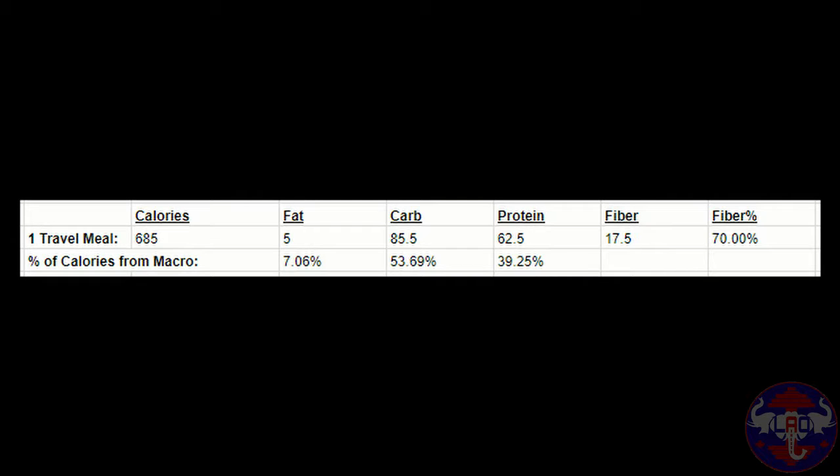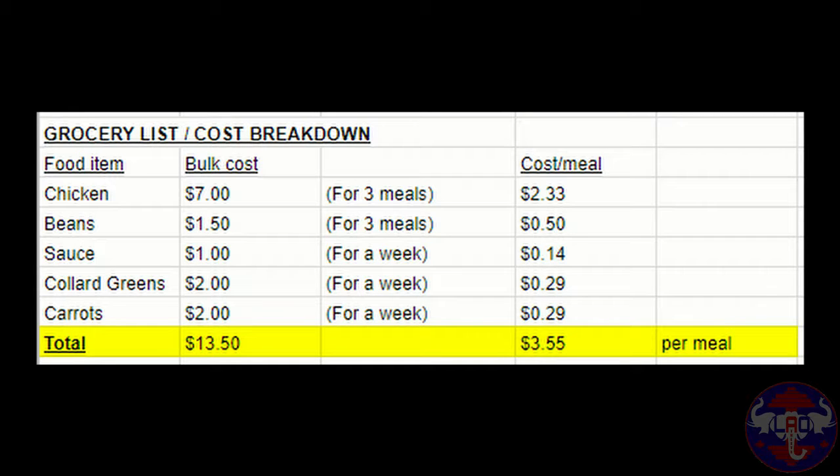For each meal, here's the macronutrient information and the grocery list and cost breakdown. This is a very healthy low-calorie meal with about 685 calories, a low 5 grams of fat, a moderate 85.5 grams of carbs, a high 62.5 grams of protein, and a really good 17.5 grams of fiber — about 70% of the recommended daily 25 grams of fiber. This macronutrient information is based on just the chicken, beans, and sauce.